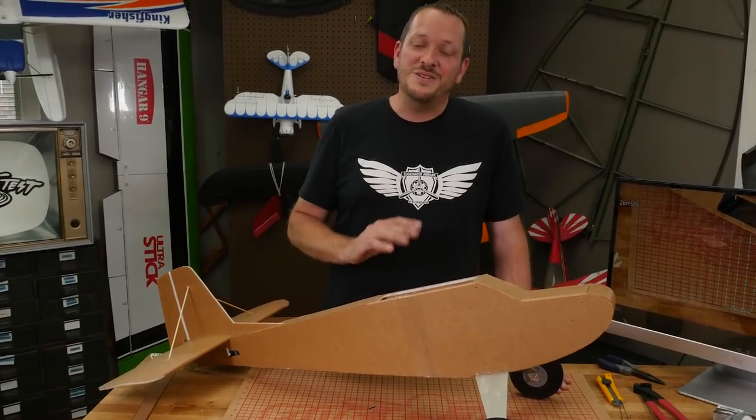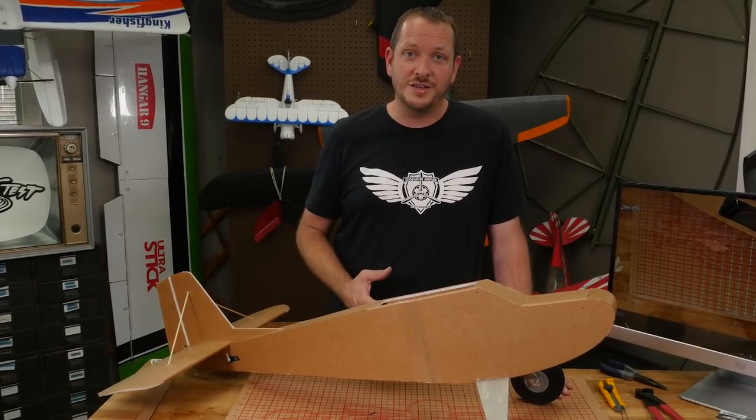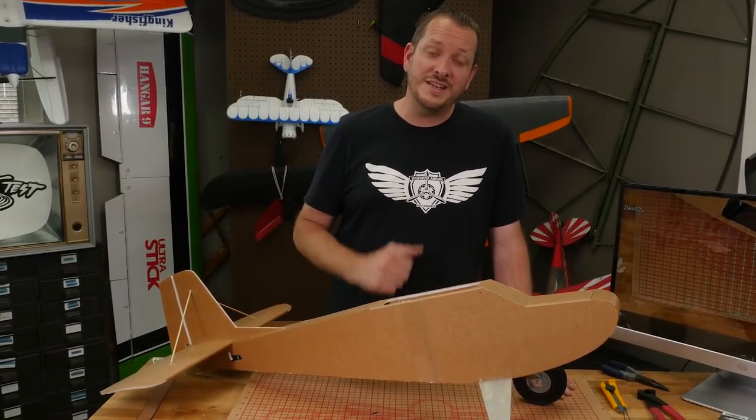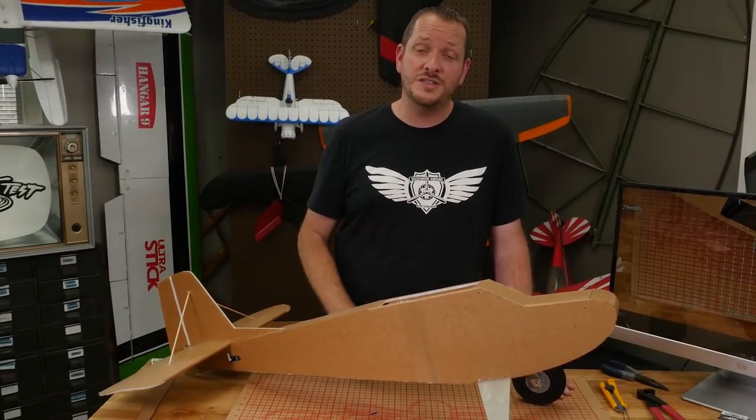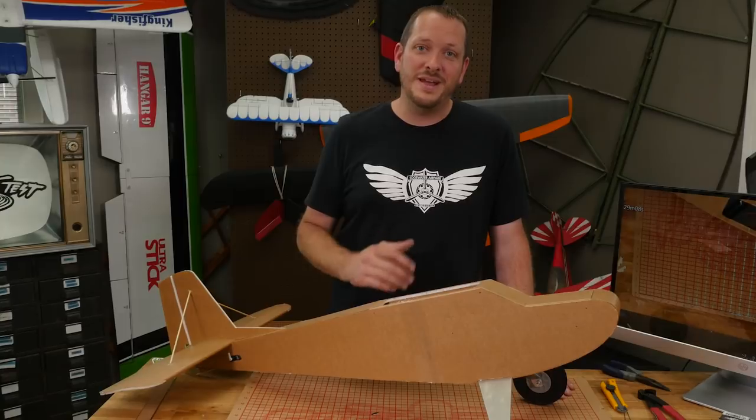The Legacy fuselage is now done. One of the really cool things about the Legacy is it can be built in so many different configurations. We're going to have links down below showing you how to build different versions of the wings, so you get to pick your journey and pick your expertise level to build the plane that's right for you.